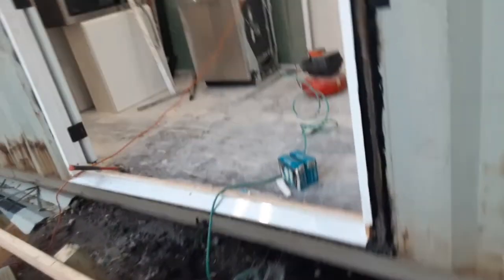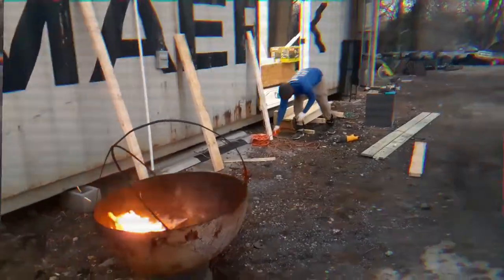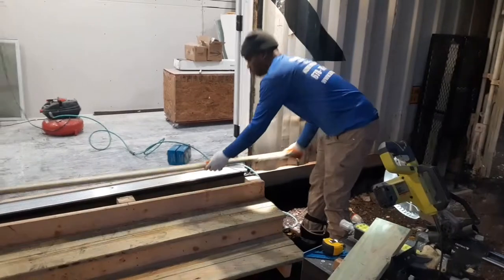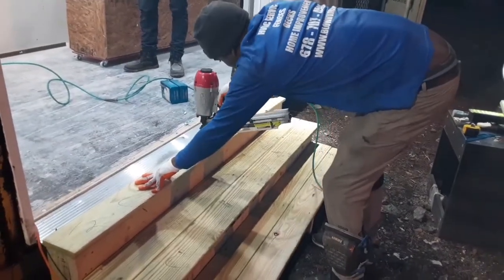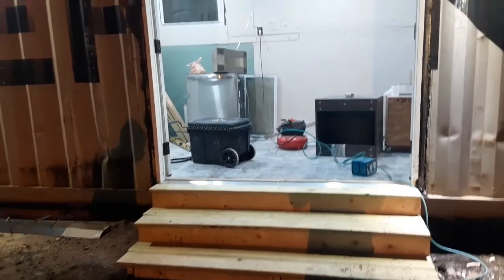I used scrap pieces of wood to make steps for the double door. The steps turned out pretty nice.